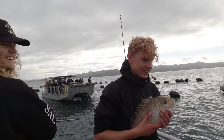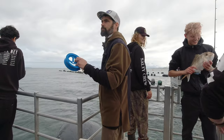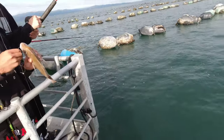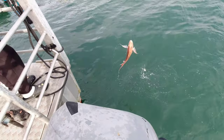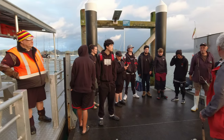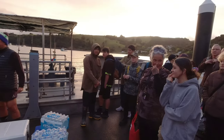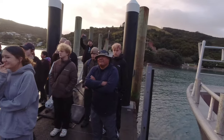Hi, welcome back to Muddy Feet. Today I'm in the beautiful Coromandel. I've been invited out fishing with this bunch of young champions for an awesome day's fishing on board the Mussel Barge Snapper Safari, and the plan is pretty straightforward. We want to catch a decent feed of snapper to take home for all our friends and families.